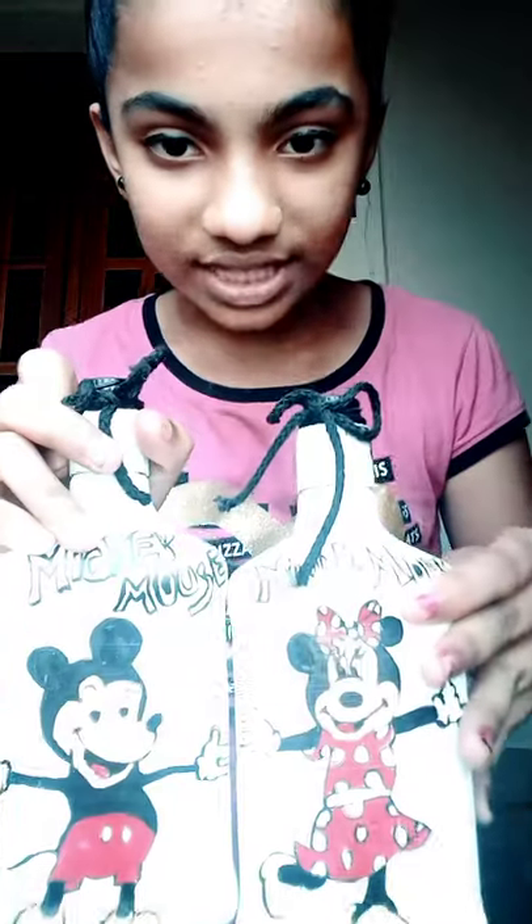The next one is Minnie Mouse and Mickey Mouse. It's very beautiful — nicely painted. My sister did this.